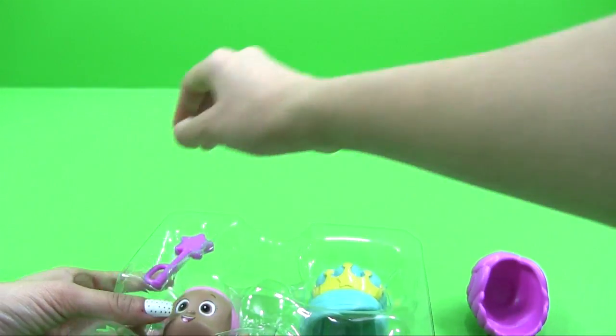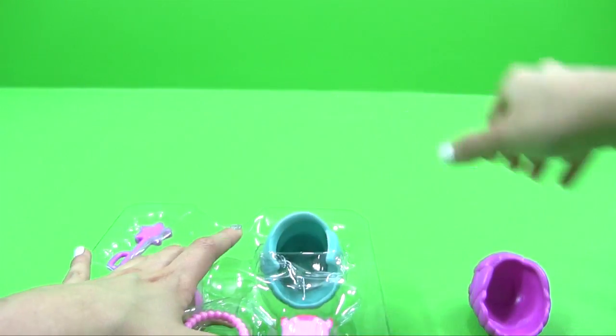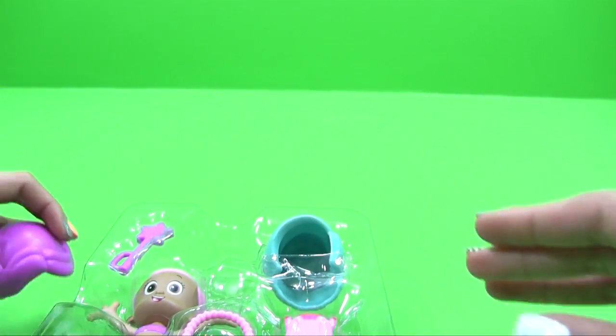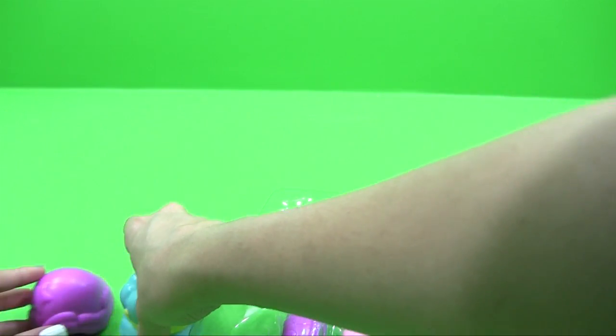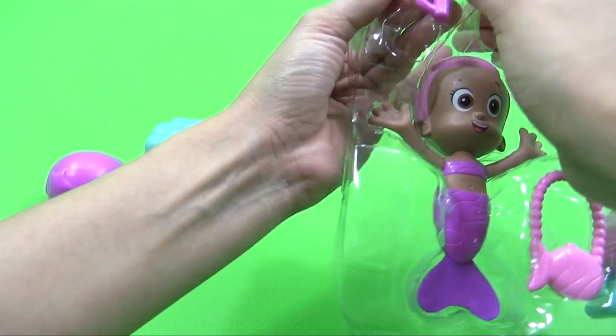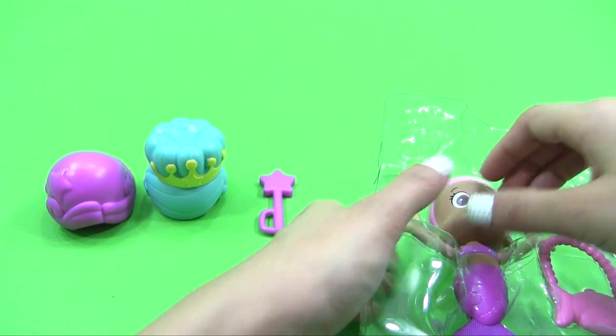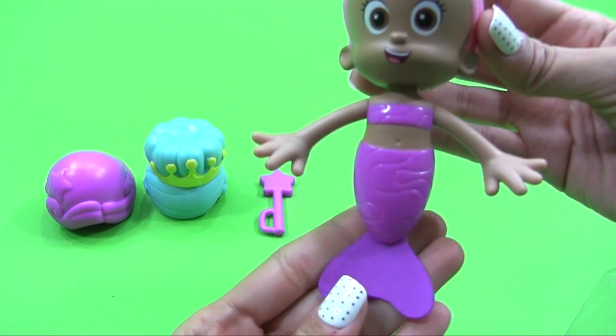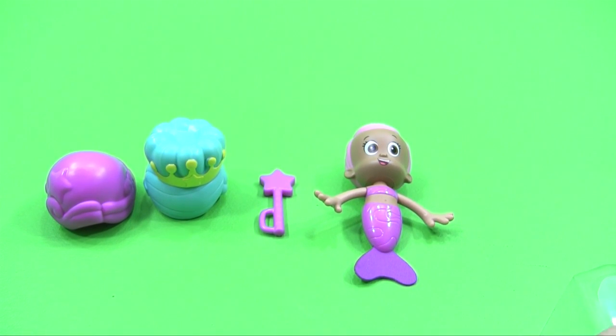I'm going to get everything out. So this is one of her wigs. Another wig. I'm going to get the magic wand out. We've got a purse. And we have a dress.